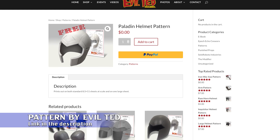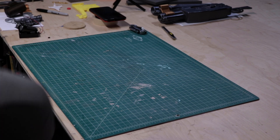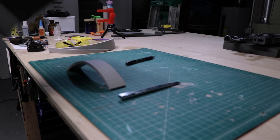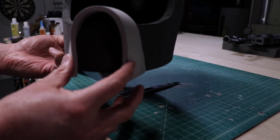This helmet is a good old-fashioned foam smithing project, which presented all kinds of fun challenges for me along the way. The biggest challenge was there was no pattern for this. I had to freehand pretty much the entire thing. The only pattern I did use was a modified Paladin helmet from Evil Ted.